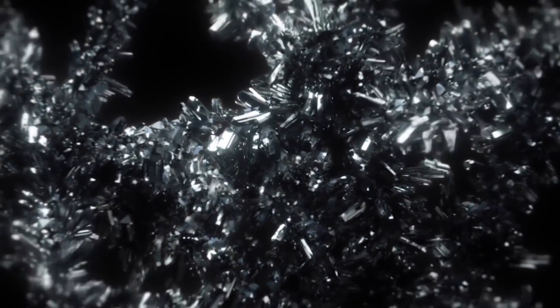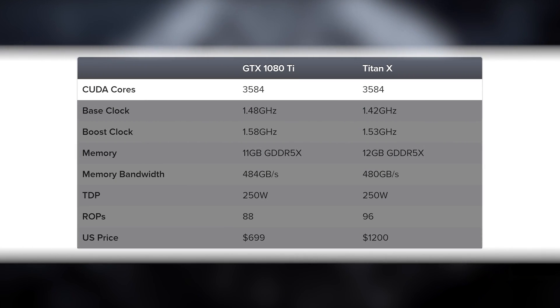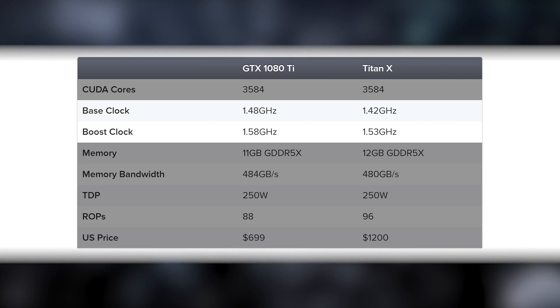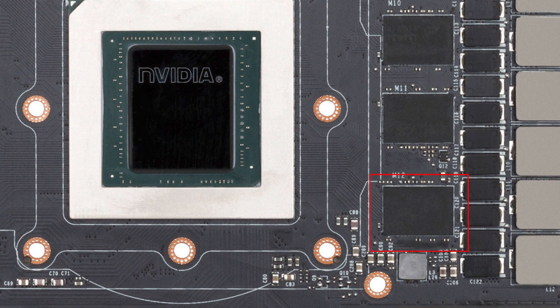Comparing the 1080 Ti to Titan X, you need to dig a little deeper to find meaningful differences. CUDA core count is identical at 3,584, spread across 28 streaming multiprocessors. Nvidia has tweaked base and boost clocks to exceed the Titan's shader performance. The big difference comes in memory configuration — bizarrely, Nvidia has cut the Titan's 12GB of G5X memory down to 11GB. It's hardly a massive downgrade, but it makes you wonder what the point is.